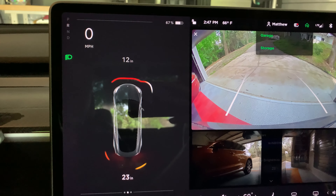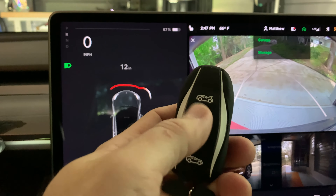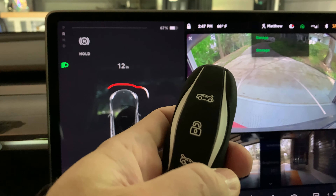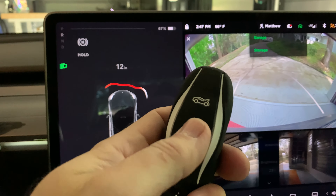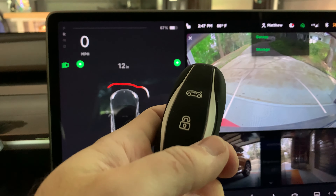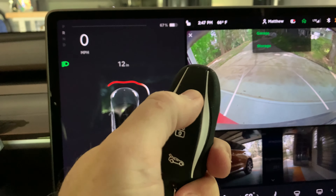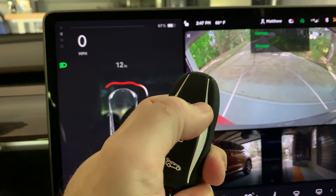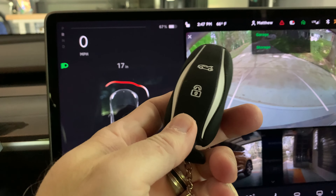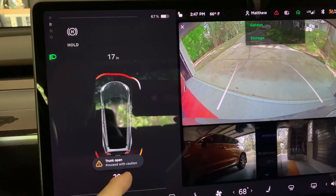I was curious to see if the other key fob buttons work while the car is in drive. Here I am in reverse but stopped. I press the lock button once and the car locks. I press the lock button twice and the car unlocks. Let's try the front button twice to open — no, it does not open. How about the trunk? I press that button twice and yes, it does open.